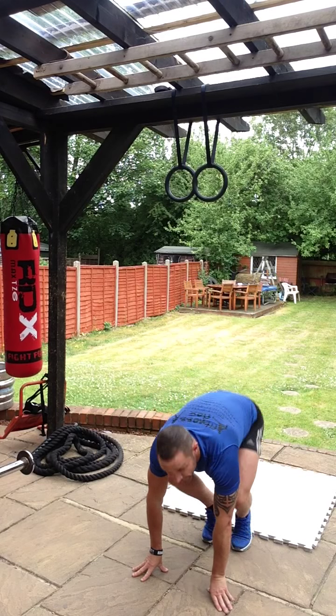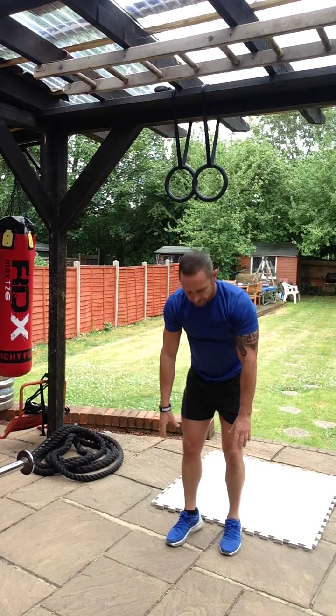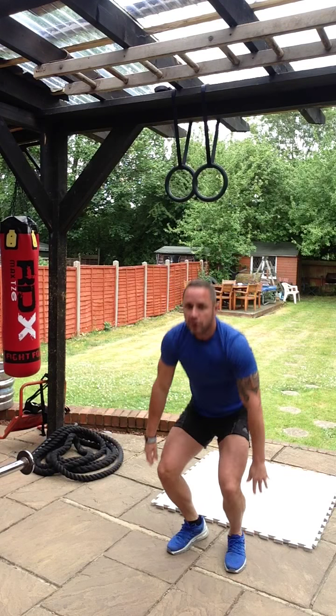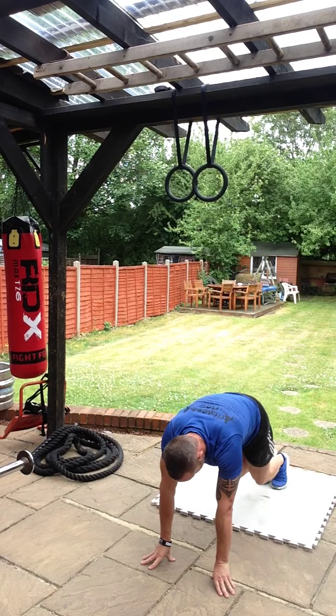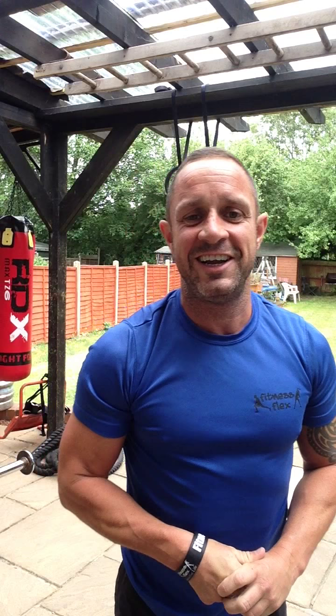And then we will do ten burpees, just to finish off and make sure we've got the blood pumping. Burpees — if you don't know, you're going to know. Hands to the ground, feet back, feet forward and jump. That's one. Hands down, feet back, feet forward — three. Ten burpees like that and then you should be nice and warm and ready to go. That's the warm-up.